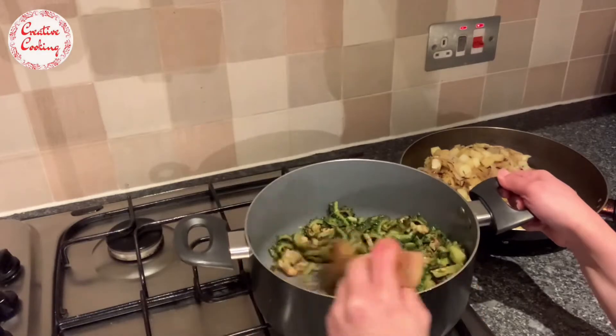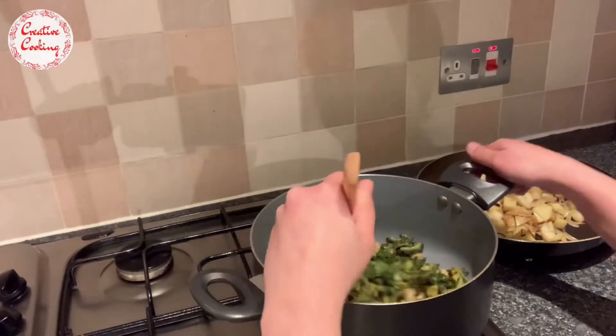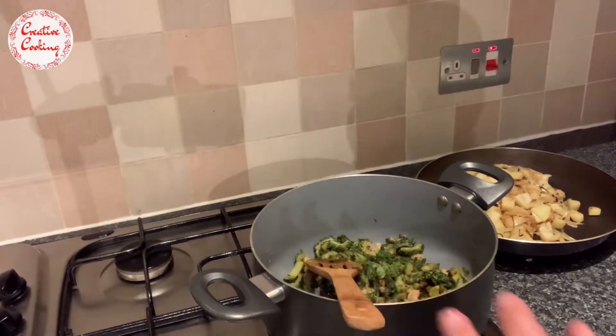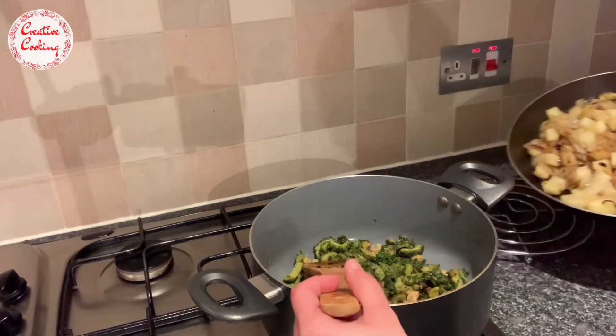Frying the karela also helps reduce the bitterness, and I would definitely recommend frying it rather than steaming the karela because it tastes so much better when it's fried.